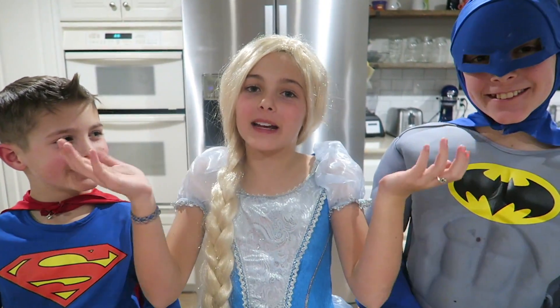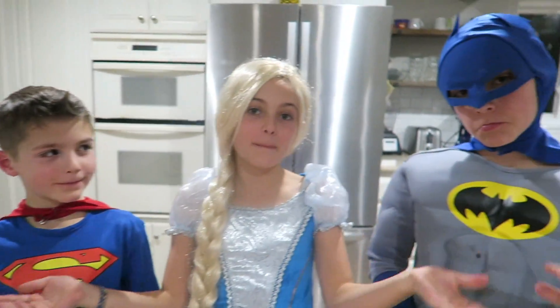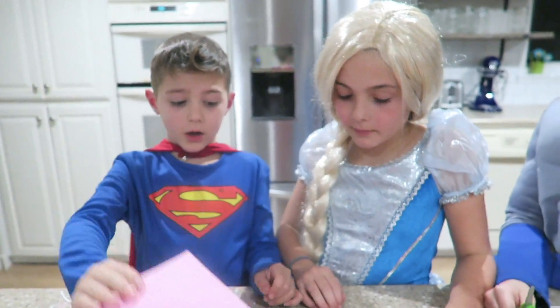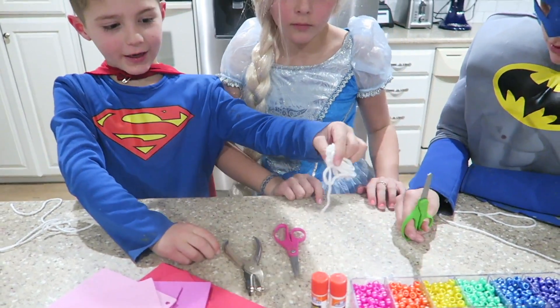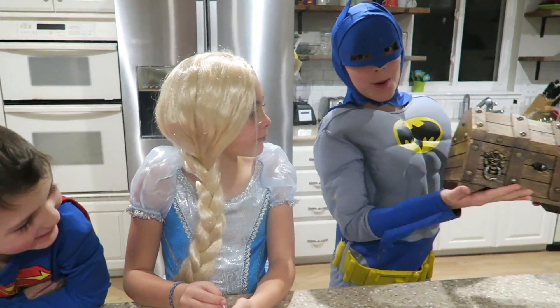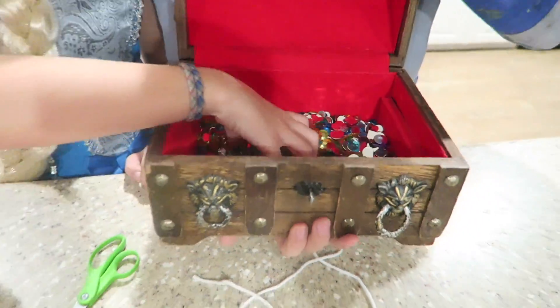Hello everybody, welcome back to Kids Cooking Crafts. I'm Rapunzel, and I'm here with my two favorite dudes — Superman and Batman. So today we'll be doing a quick, easy DIY necklace tutorial. Let's get started. So these are the supplies we need: foam paper, a hole puncher, a pair of scissors, some string, blue sticks, and then these little tiny beads. They're so pretty! They look like the rainbow. And my favorite part is what is inside this chest — the gems!